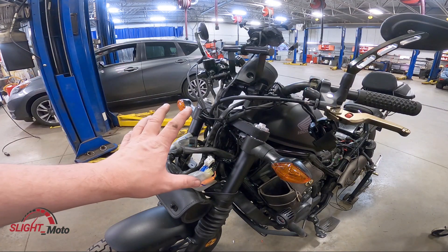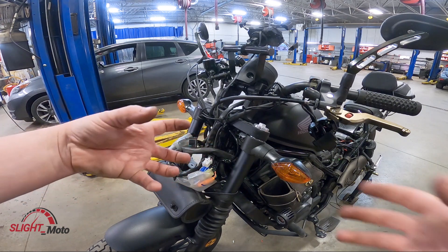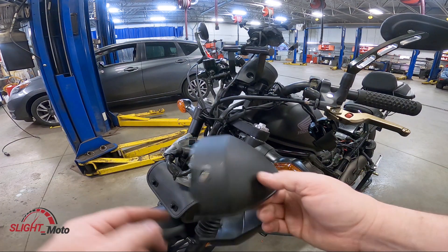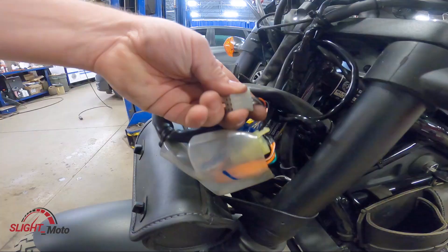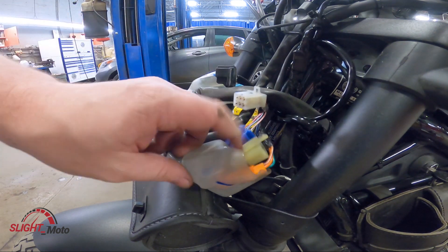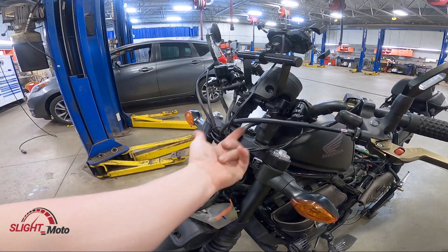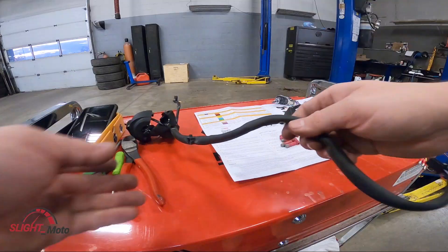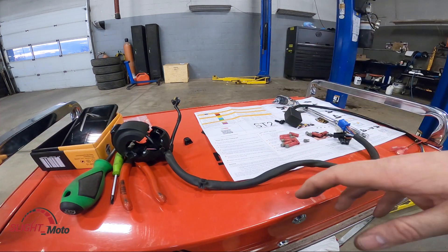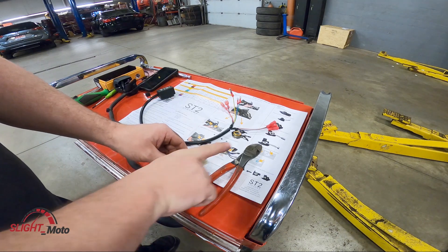The next step is to take the actual headlight out. The reason you're doing that is because your connector for your signals goes into the harness that's actually inside the headlight housing. You can just take the cover off — just the cover — that's just two fasteners and it'll come up. I took it completely out of the way to give myself more room. The connector is a white connector with yellow and white wires — that's from the switch side going to the actual lamps. I've taken the connector out and routed it to the bench so you can see it a little more easily.